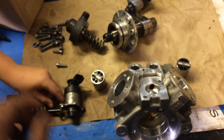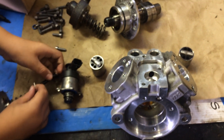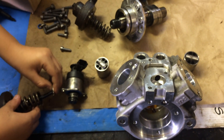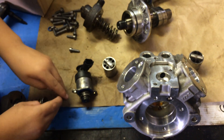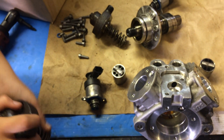We'll be piecing this back together, returning this to Ford for credit. Stay tuned for a later video where we show a simple, relatively inexpensive way to avoid this complete and catastrophic failure of the entire system.